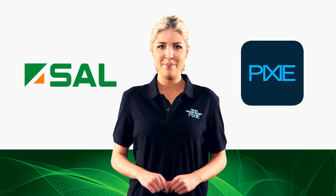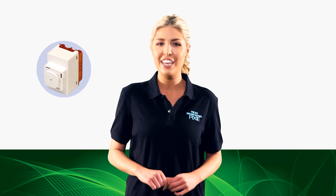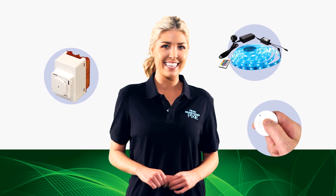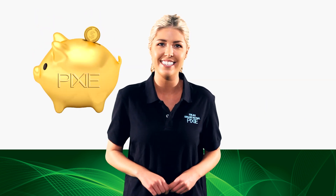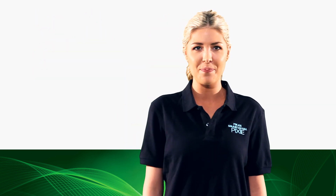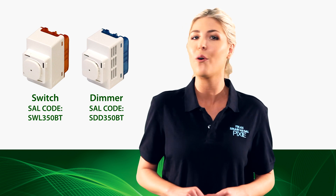Welcome to SAL Pixie. SAL Pixie is a versatile range of digital switches, controls and decorative LED strips that make home lighting automation easy at a fraction of the cost. Hi, my name's Jo. I'd like to demonstrate the ease of installation and use of the SAL Pixie Next Generation Digital Switch or Dimmer.